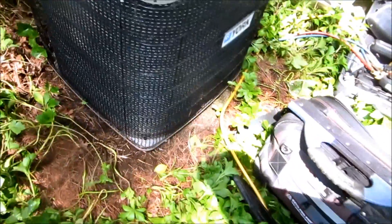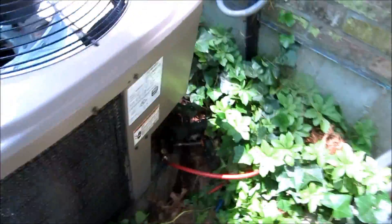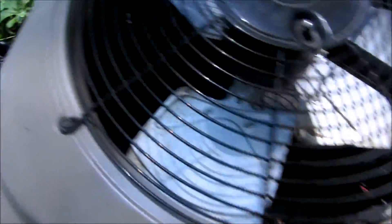Alright guys, I took it all apart and vacuumed out the side. It was full of pine needles everywhere — I took all those out and put it back together. Now I'm going to have to find out if this thing is under warranty. I'll start it up and get him going — it's like 95 degrees here. I'll get him some cooling and check the charge for the guy.